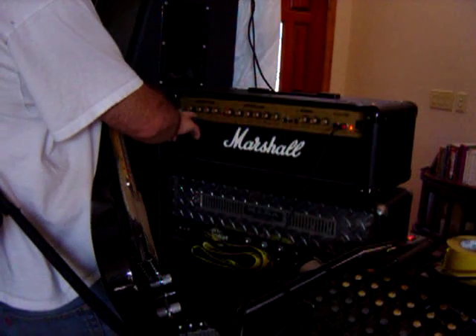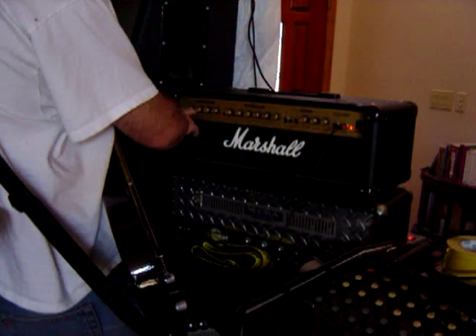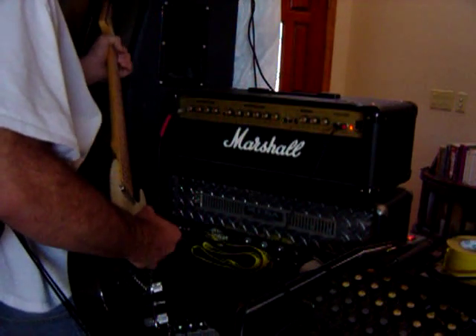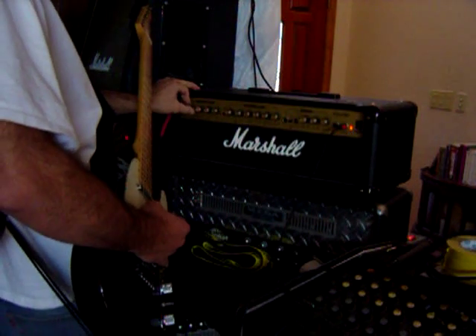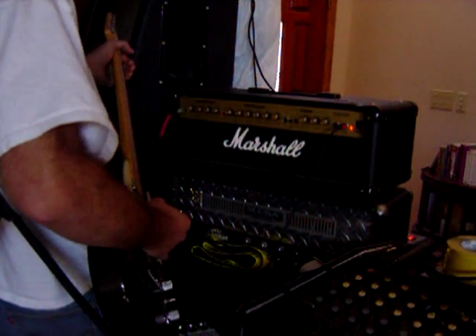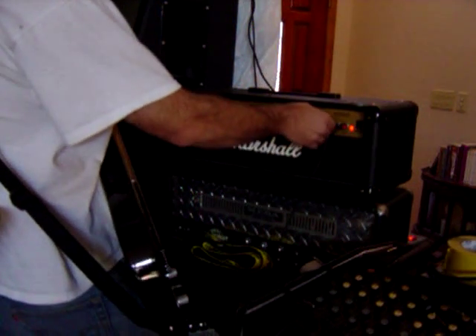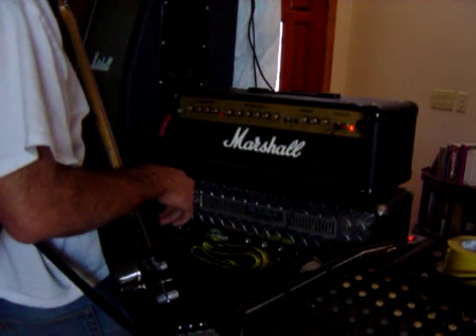It's got the normal channel, and it also has a crunch option for the normal channel. You can control the volume by this one — we'll get back to that. This is running out of both the cabinets, the angled and the straight.